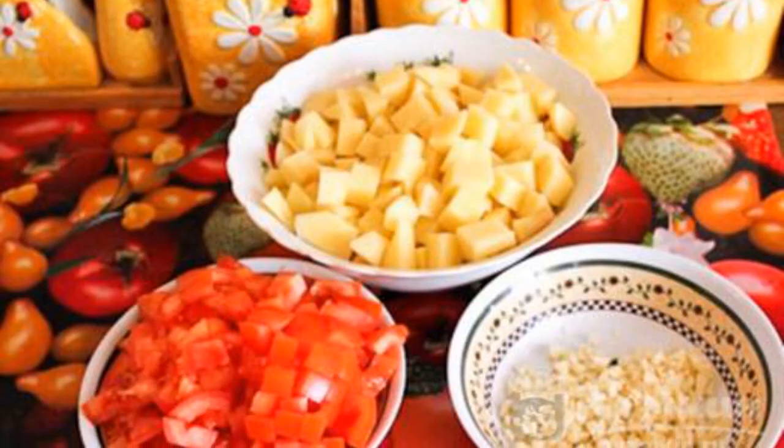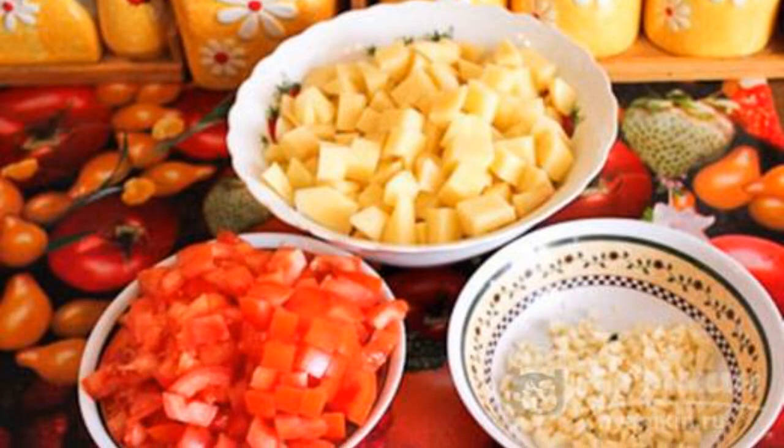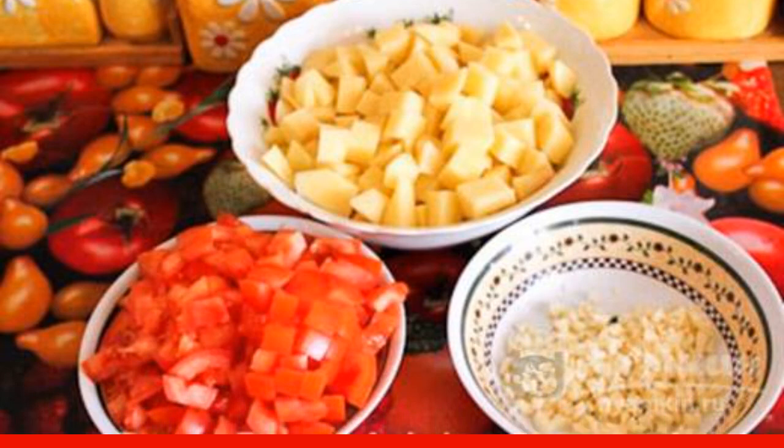Season the dish with paprika and pepper mixture, sprinkle with cumin. Add salt to taste and mix.